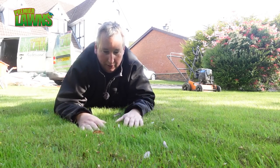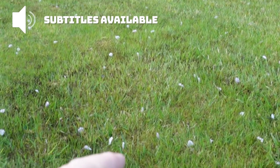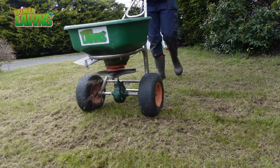So this lawn here, there's a lot of shade in here. There's a real deep bit of moss here, so we're going to give this one a really hard scarify and aerate and then we're going to seed it and top dress it.